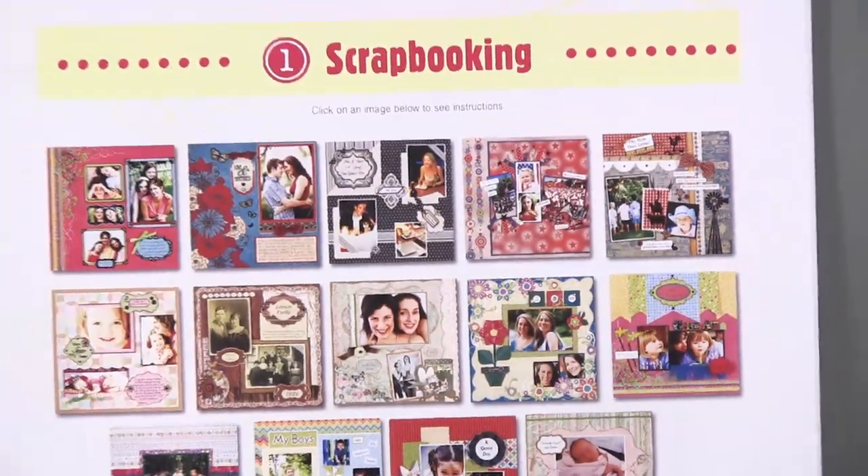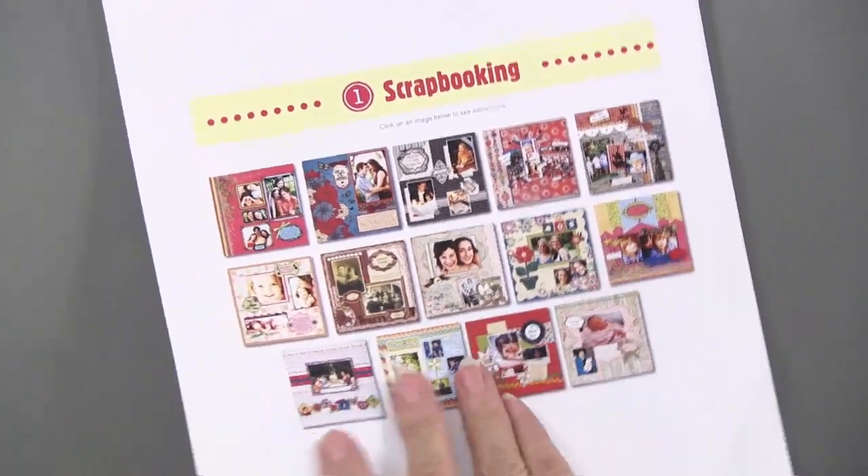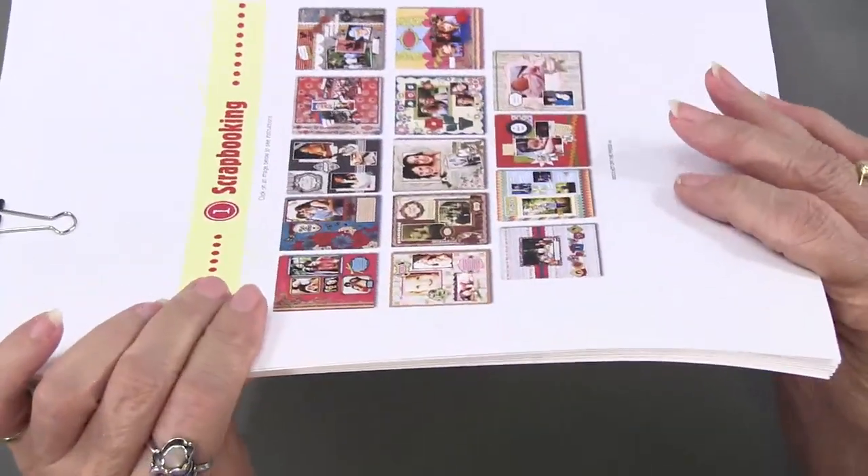Paper craft delight is what's happening. For each chapter, I've printed them off. Here is a scrapbooking chapter — it's a good, well, a little more than a quarter of an inch thick.